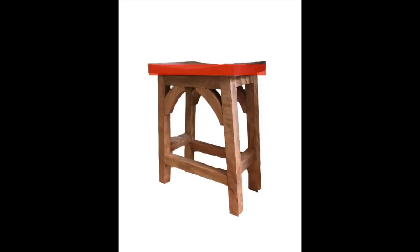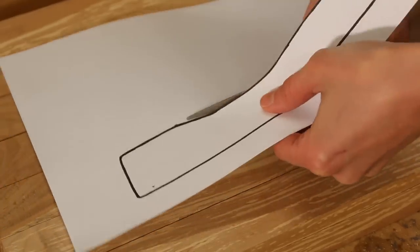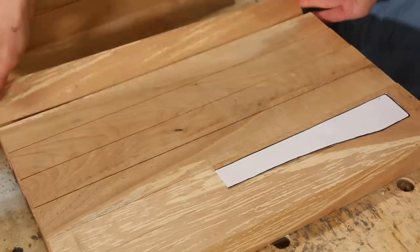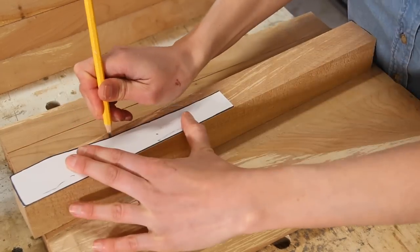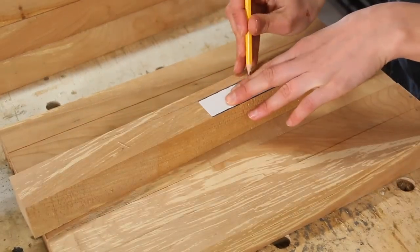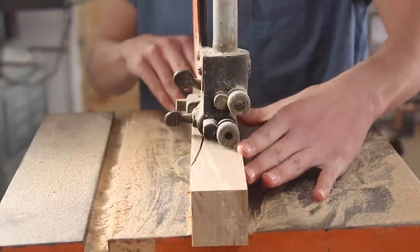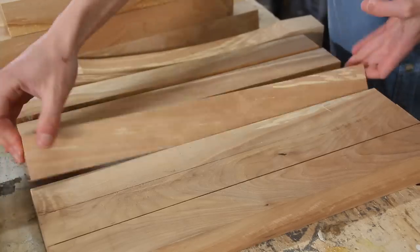For my seat I used 7 2x2s cut at 17 inches. I drew out a template for the groove in my saddle seat, which you can find a link to in the description below. I cut one using the bandsaw and then traced it onto the rest of the pieces, making sure to rotate my pieces to the side so that my grain remains as it is once they're cut.